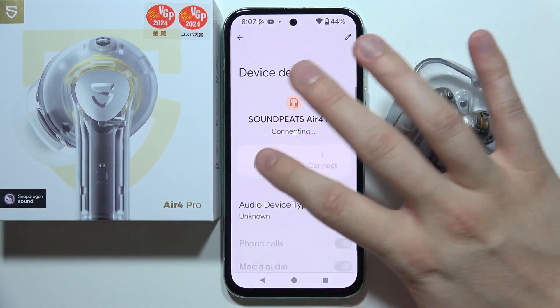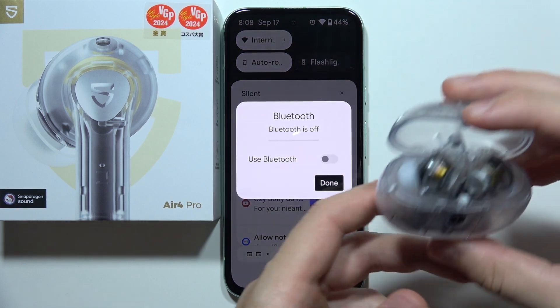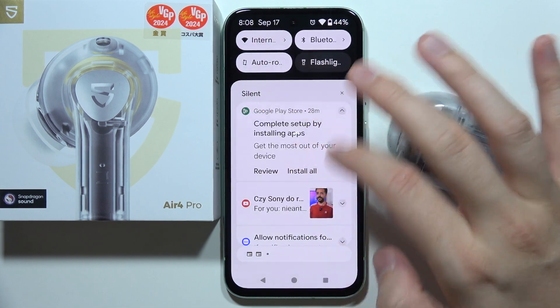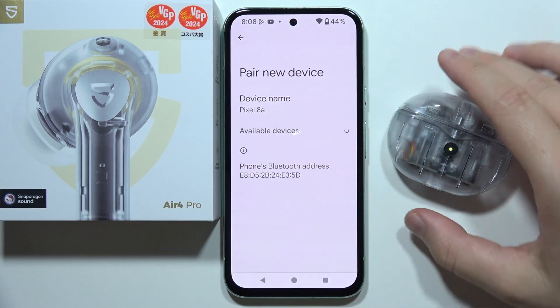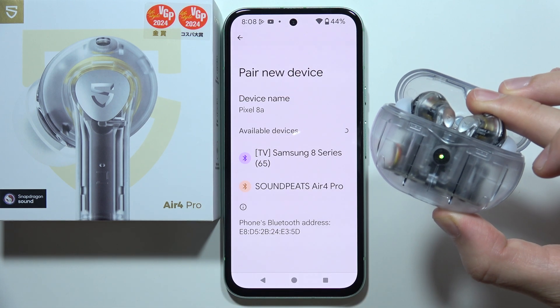You can try to forget this device and restart the Bluetooth settings on the phone. Close the case for a few seconds, then turn Bluetooth back on and go into the pairing list one more time. Now open the case and click and hold the Bluetooth pairing button.